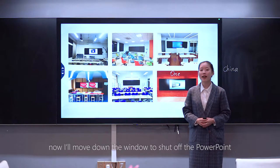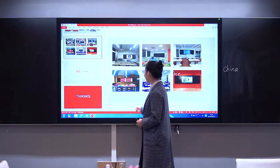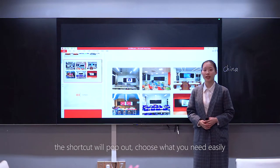Now I'll move down the window to close the PowerPoint. Slide the screen slightly and the shortcut menu will pop out. Choose what you need easily.